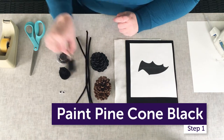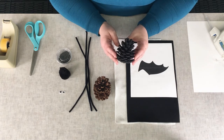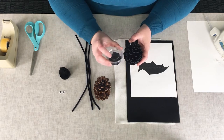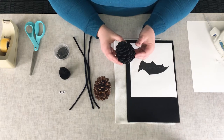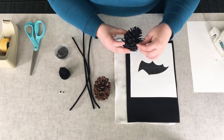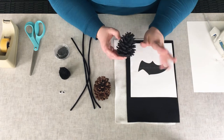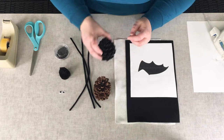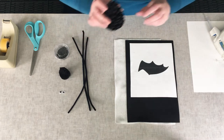For the sake of time, I went ahead and painted the pine cone and allowed it to dry. You're just going to take your black acrylic paint and your paintbrush and paint the pine cone — it dries very quickly because it's acrylic. You'll notice because of the shape of the pine cone there's still going to be a little bit of brown showing through, and I think that actually makes it even more realistic as a bat, because bats are kind of black and brown.